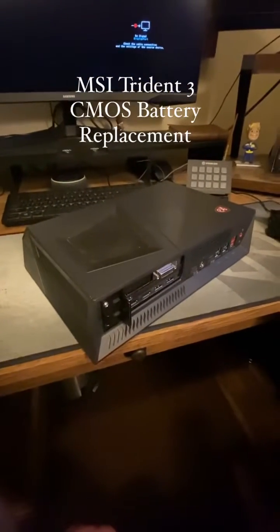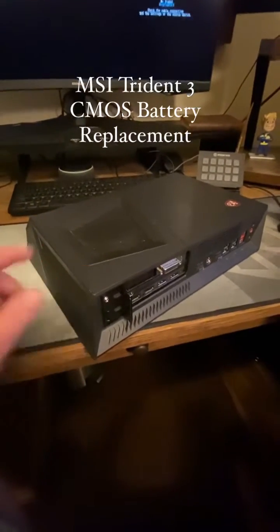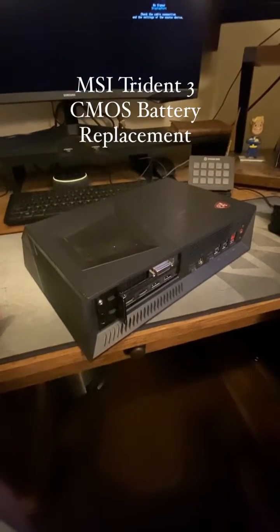This is my MSI Trident 3. It's a few years old and the CMOS battery in it has died.